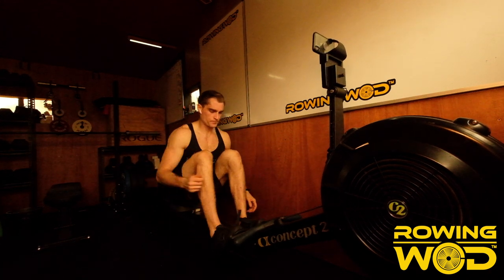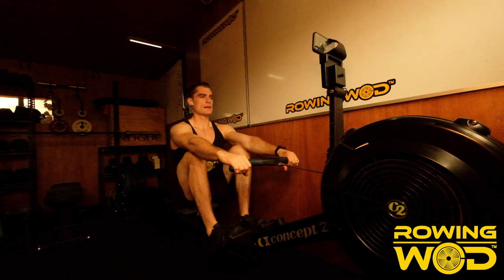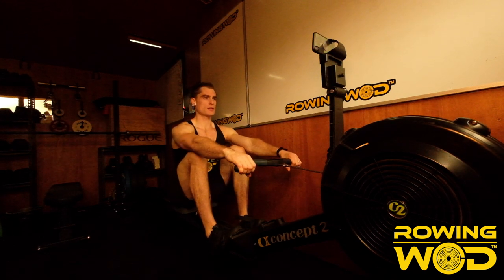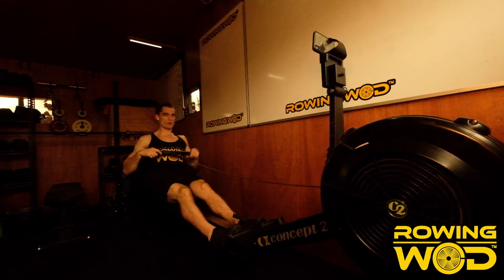I want you to be really present and mindful of why you're doing this. We're going to do five hard strokes, and when we've done those five strokes we're going to transition into a good race pace, thinking about 1:53, 1:54 pace. Execute and stay present every single stroke. Attention — go! Power, power, power, power, and move.